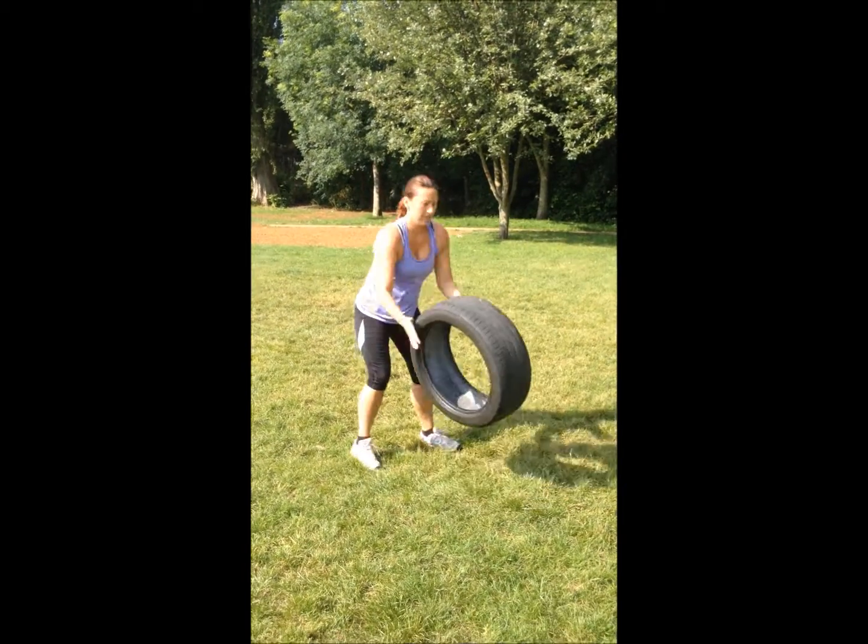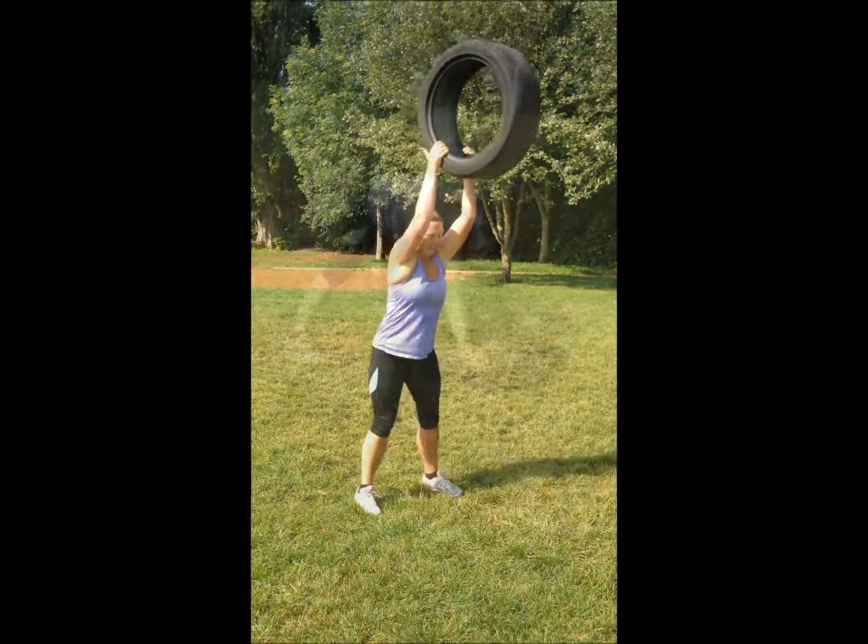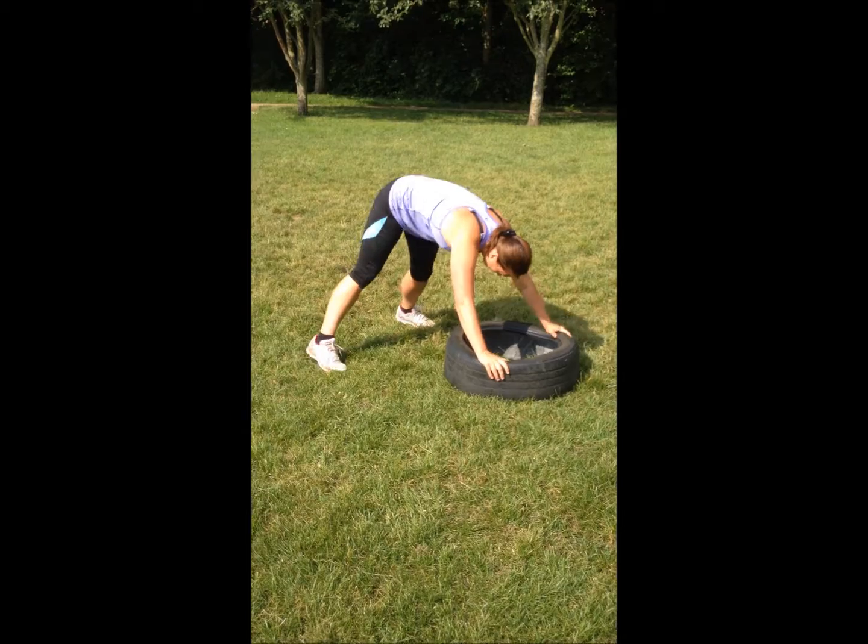Just thrust into it. Excellent. Well done. Three, two, one. Away you go.